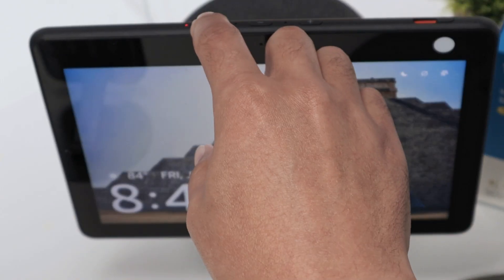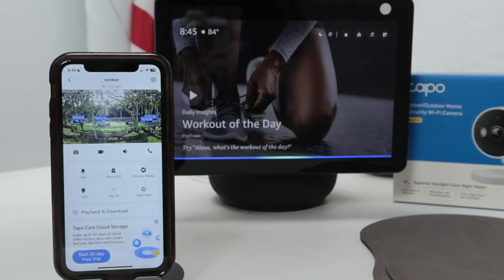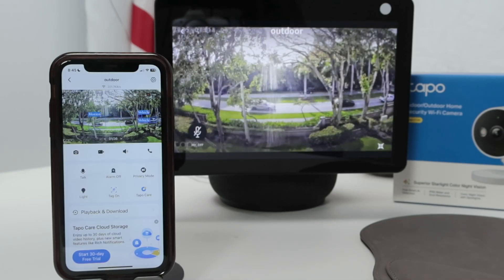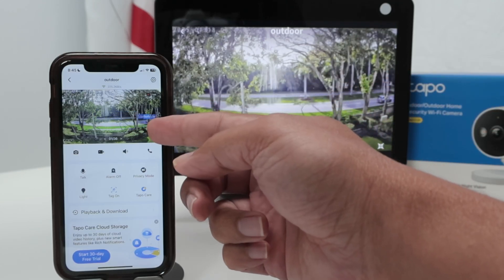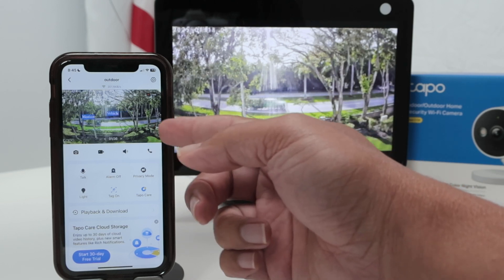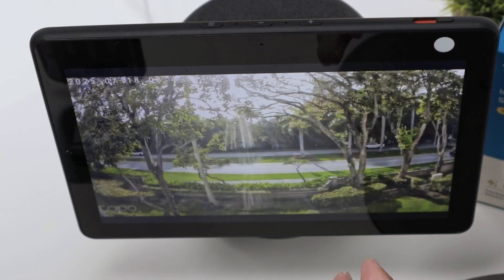Let me just unmute here and ask Alexa: show outdoor camera. There we go — it's just connected to the camera. You see the difference here: I see some tags, but here I don't, just because here I have the app that shows my tags on Motion. Back there it's running pretty fine.